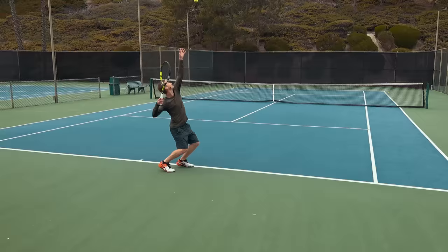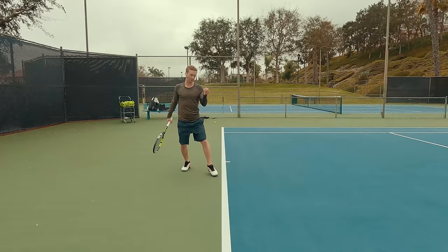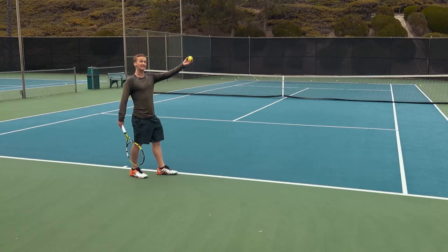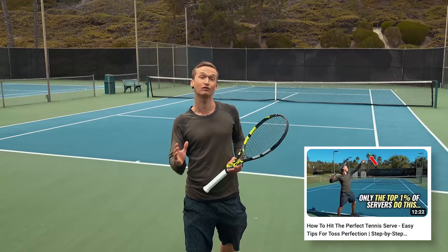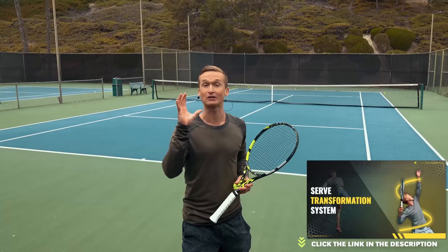The key way to fix this mistake is by ensuring that you're releasing at the perfect location. You'll see that when my arm is releasing the ball, it's at approximately eye level. To be even more precise about exactly where you should be tossing on that x-axis, I would encourage you to check out our latest video on the toss, or click the link in the description to watch a free video to learn about the serve transformation system.